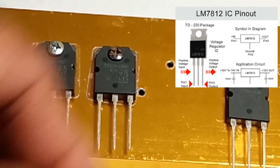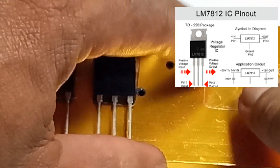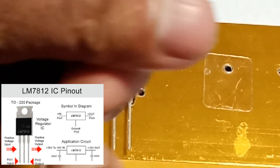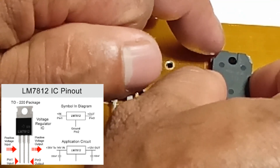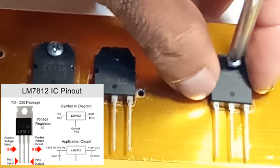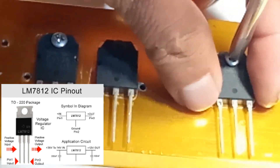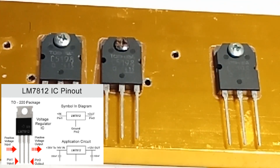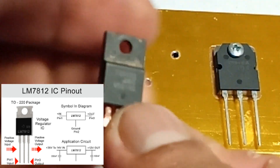6. Package options available in various packages such as TO-220, TO-92, and SOT-223. Typical applications: power supply for 12 volt devices such as microcontrollers, sensors, and communication equipment. Used in embedded systems where a 12 volt supply is required. Ideal for powering peripherals that operate at 12 volts.